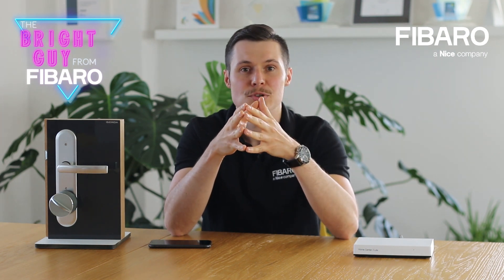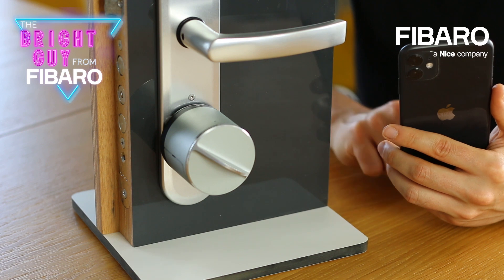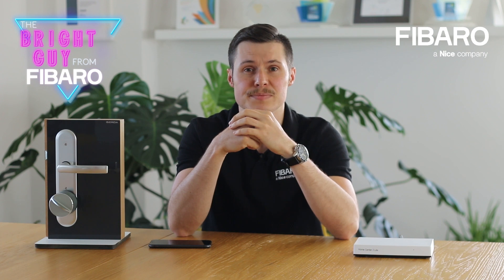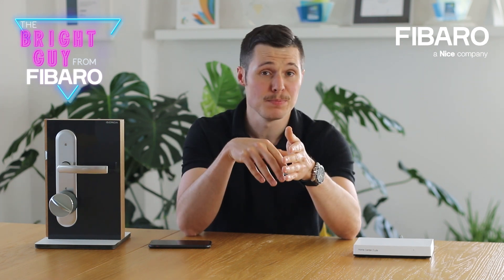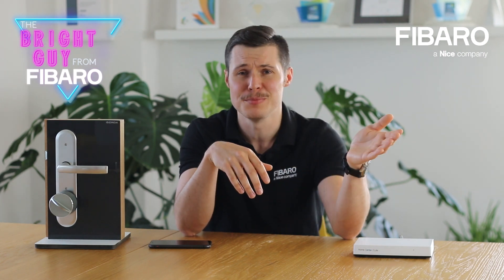Now a different scenario. Perhaps you are the type of person who keeps going inside and outside constantly and doesn't necessarily need to keep the door locked all the time — things like taking the garbage out or putting laundry in the garden. Then the night comes and all of a sudden you forgot to lock the door. A simple solution would be to create a scene that will automatically close the door at, let's say, 10 pm. Just go to bed and Fibaro will double-check the door for you.